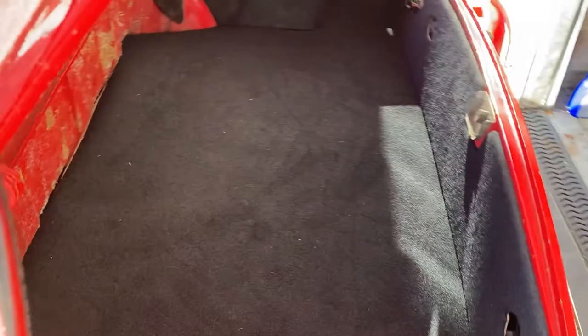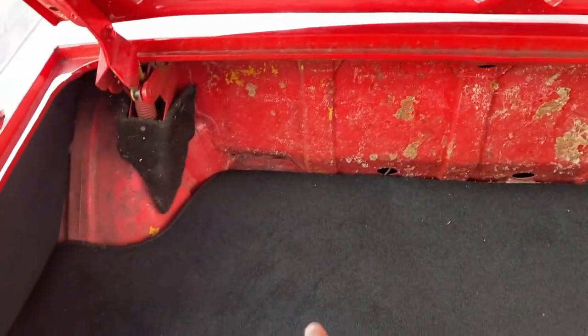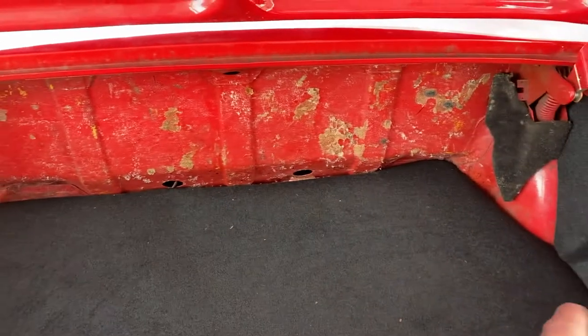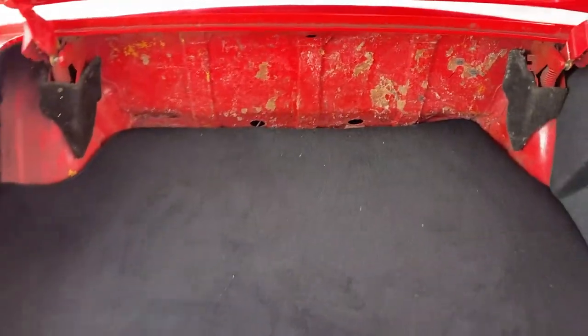Yeah, all nice — we actually have a functioning boot, which is quite important. It looks okay, quite happy with that. I've got another bit but I need some glue to stick across the back there and those panels under there, but yeah I'm quite chuffed with that.